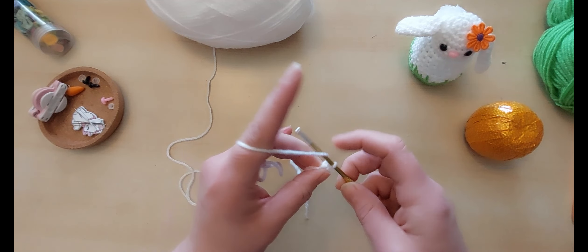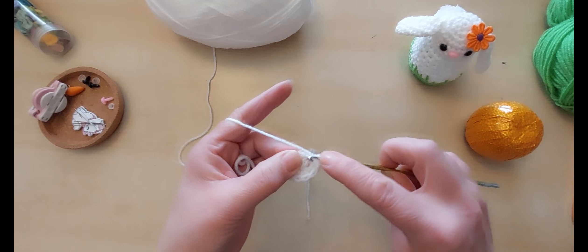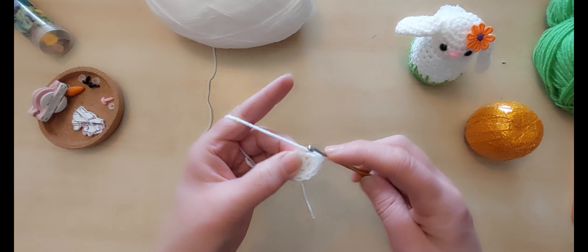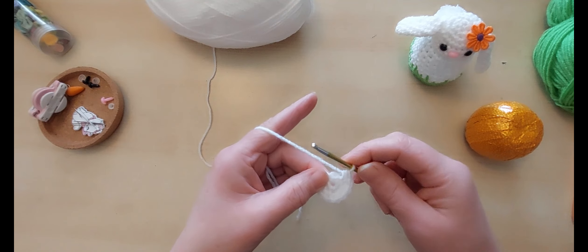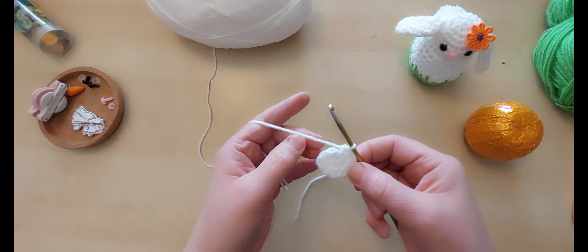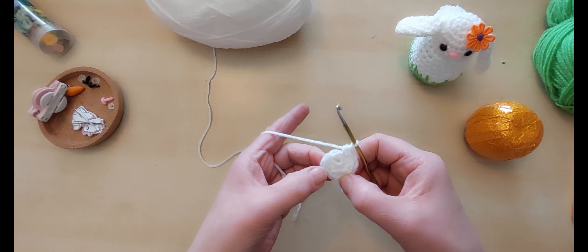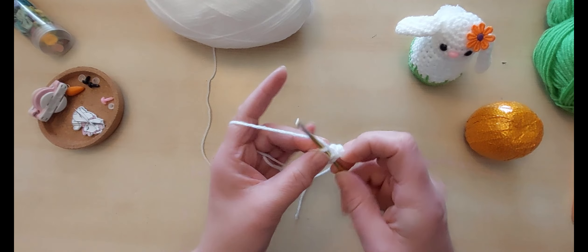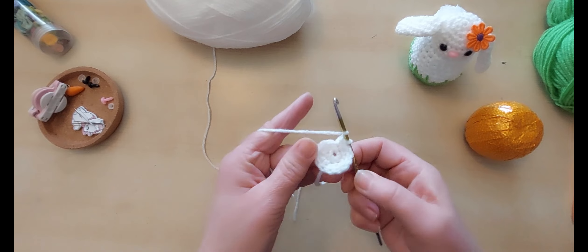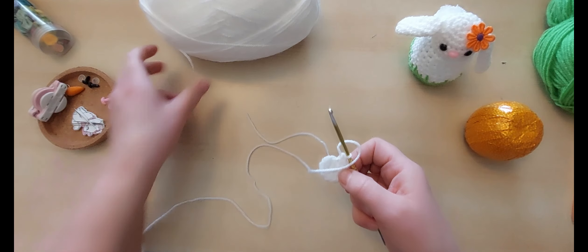Two in number two, two in number three, in number four, in number five. Let me do a quick check — one, two, three, four, five, six, seven, eight, nine, ten, eleven. I missed one — we need 12. Now I have 12 half trebles. We're going to increase again. If you want to pop your stitch marker in at this point you can — it can make it easier when you're not concentrating on other things.